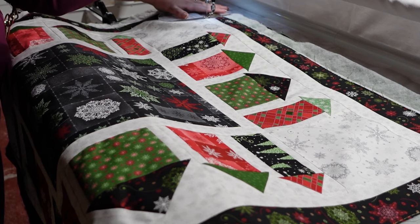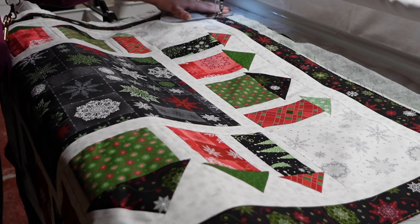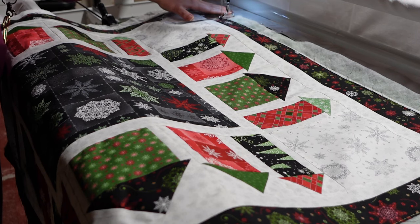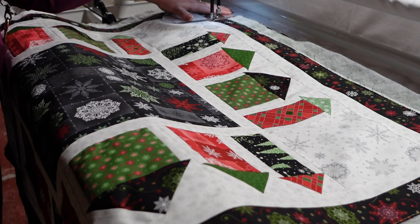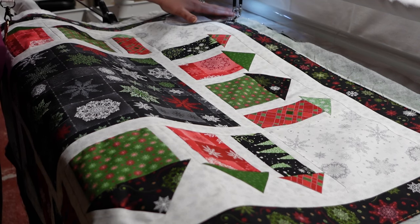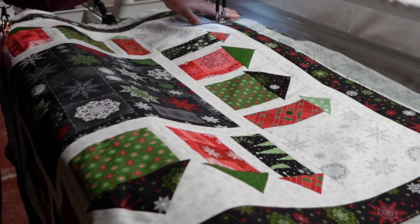Hello everyone! Today I'm quilting up the November Large Project from the Open Gate Quilts subscription box. These cute little Christmas houses come with this Maywood Studio Collection with all the little snowflakes and trees. Super festive and fun.